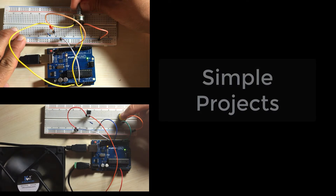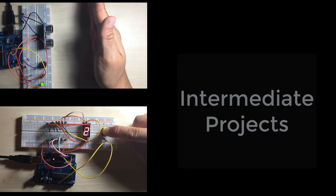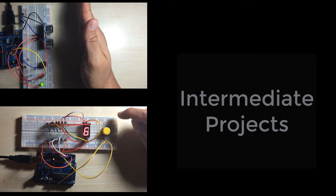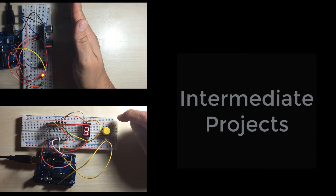You can then progress to some simple projects, which really aim to get you familiar with electrical components and how they work. If you are already comfortable with Arduino and want to take your skills to the next level, you can advance to the intermediate projects section, where we will focus on making game type projects.